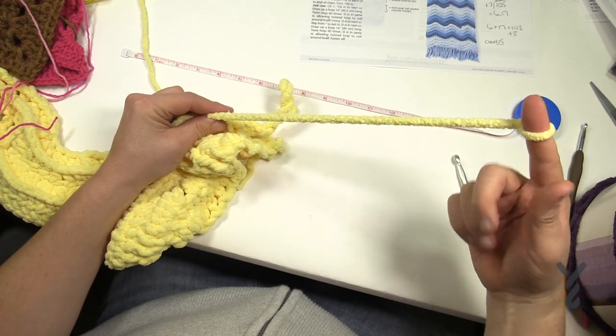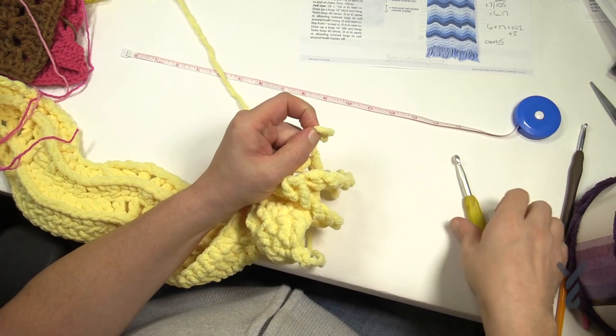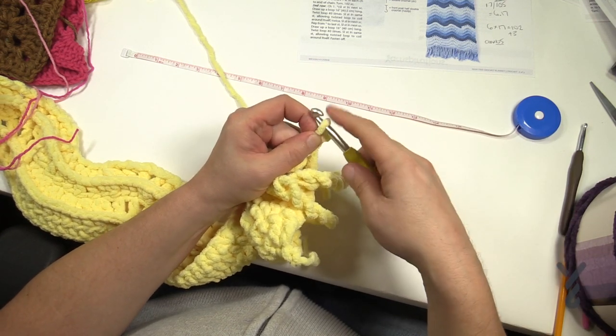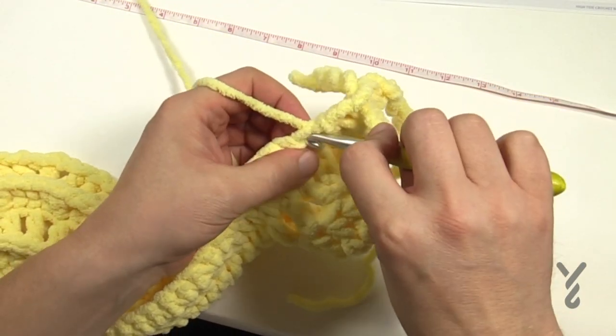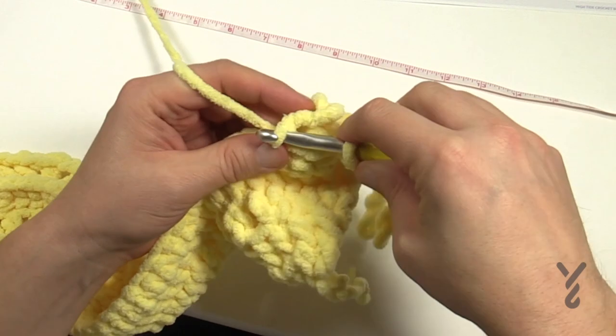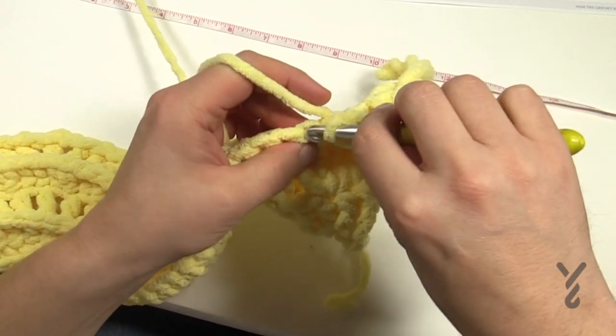Now that I have my 40, I'm going to slide it up off my finger and onto the crochet hook, and where I was I'm just going to slip stitch — pulling that yarn through and through the loop that I just put onto there — and then slip stitch into the next.